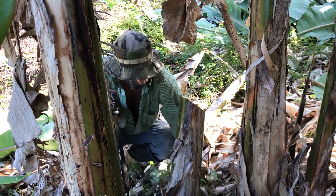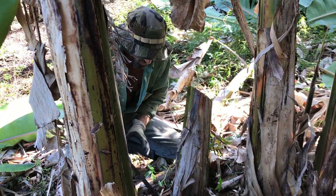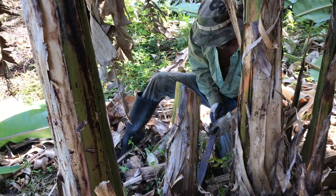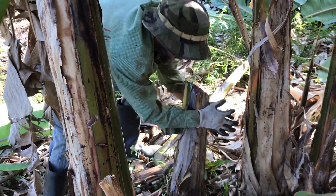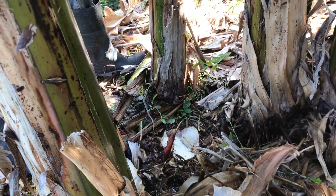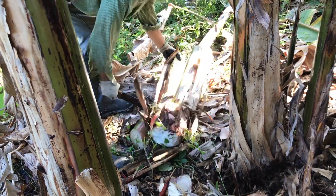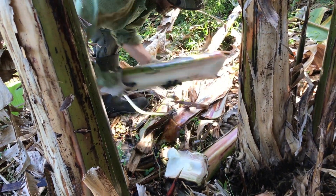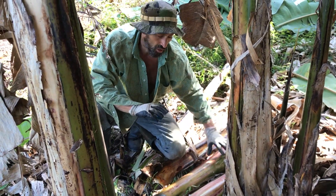The way I do that is I carve a 45-degree angle like this. Take these trunks, split them down the middle, and I'll lay them around the clump — adds fertility, moisture retention, and weed management.